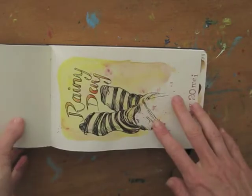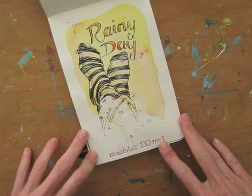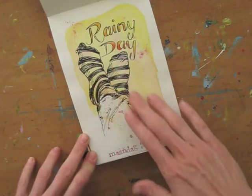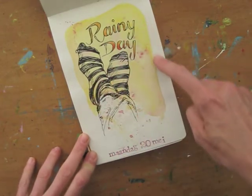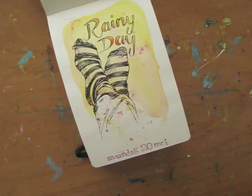A simple black line drawing can get so much more interesting when you draw it on a colorful background wash, like the one I did here. It gives the page that little bit of je ne sais quoi. Here's how you do this.